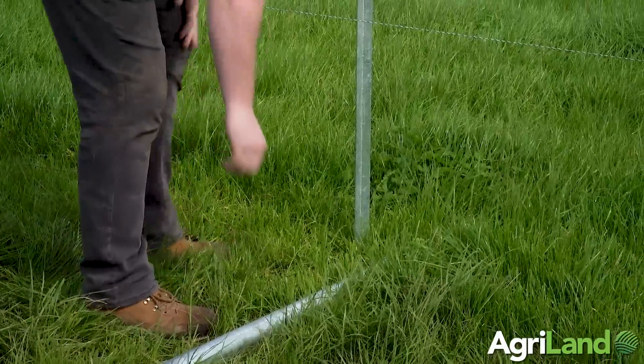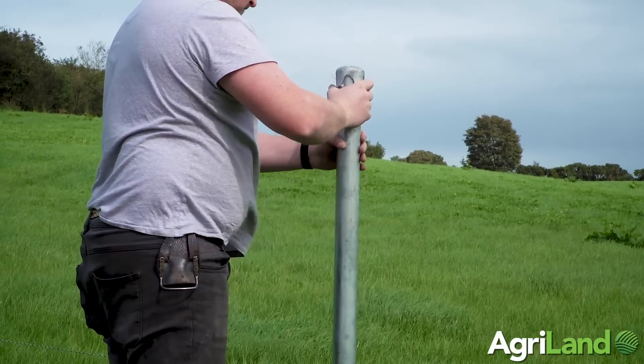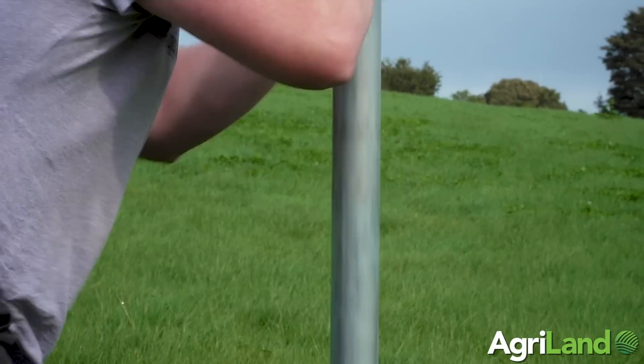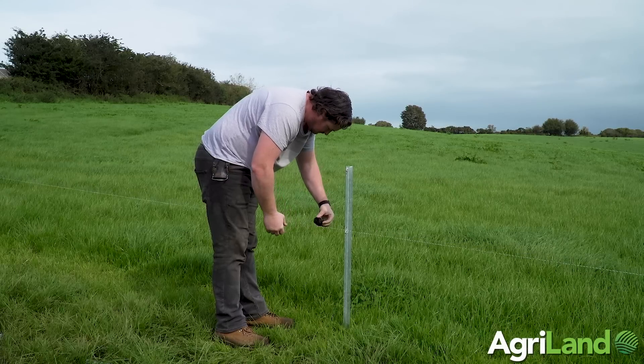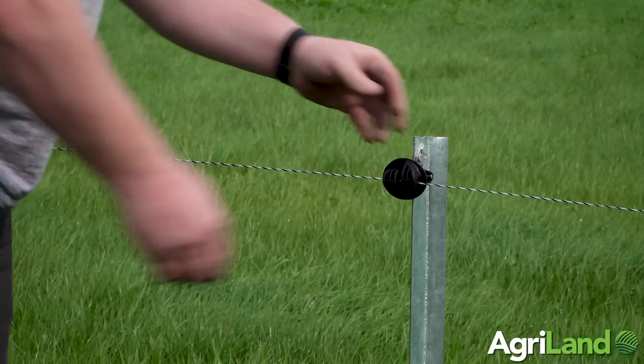So far I've driven about 600 of them and I'm very happy with how well they're going down — very easy operation, single-man operation, talking 12-meter intervals between each post. We're using high tensile wire and straining to the end using the ClipX straining posts, which are well able to take a good strain.